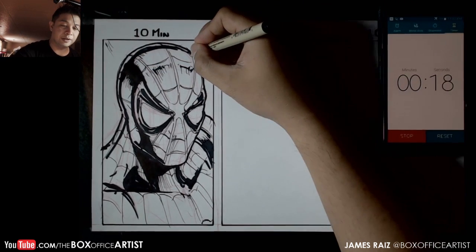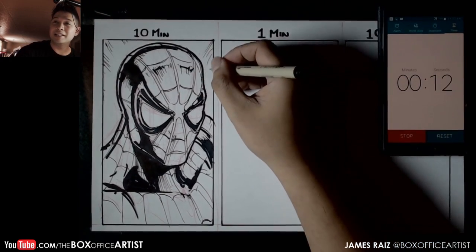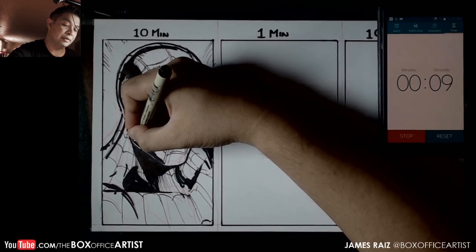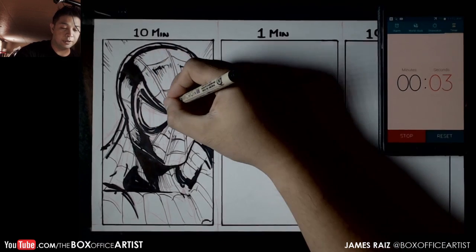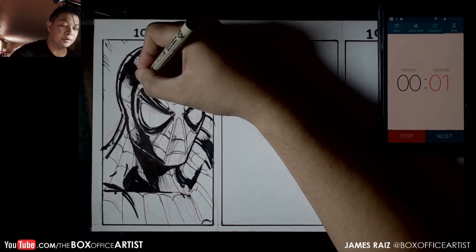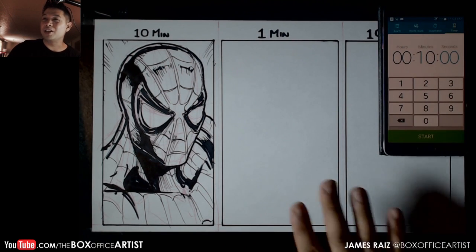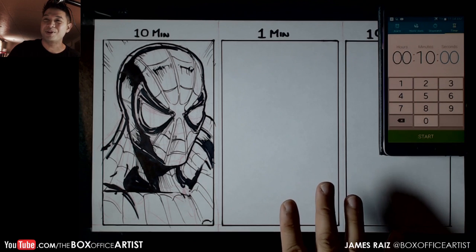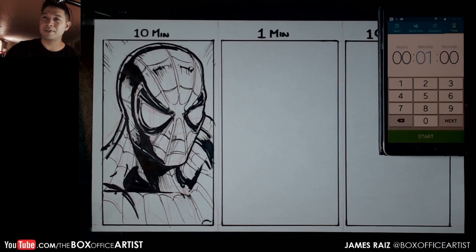20 seconds left, so I'm just gonna ease into the end here. There it is — okay, I think I did go in a little bit overconfident. Let's go to the one-minute challenge. Going for one minute — we're gonna have some fun, you guys ready?